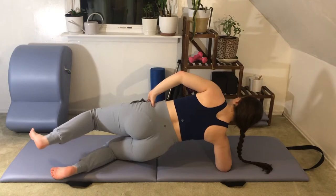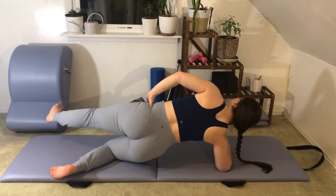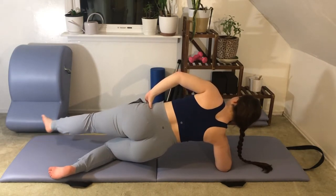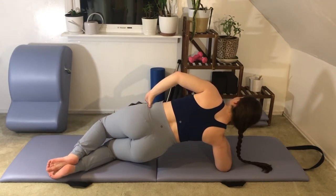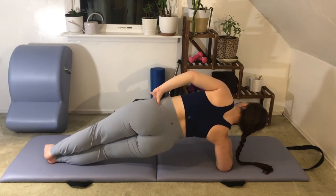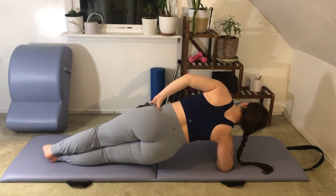From there you can extend that top leg out or just keep holding it. We'll swing the leg forward as an option — three times: forward, back in line, forward, back in line, one more time forward and back in line. Then re-bend that top leg and set it down to meet the bottom leg. If you'd like a little extra fire, extend out into a full side forearm plank for five more seconds — five, four, three, two, one.